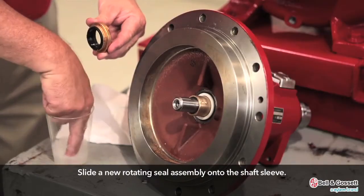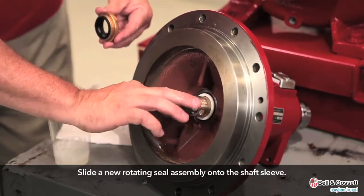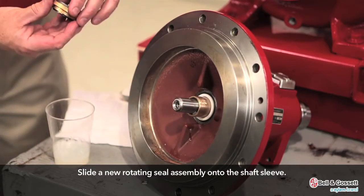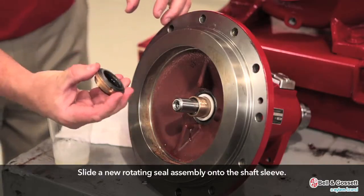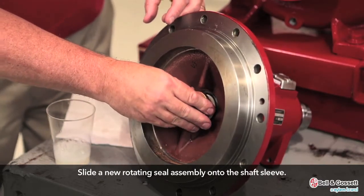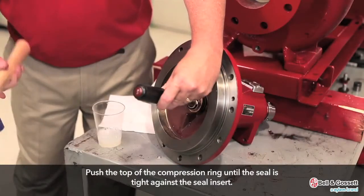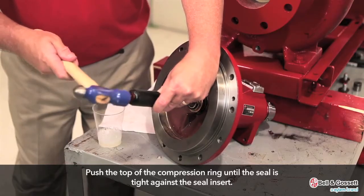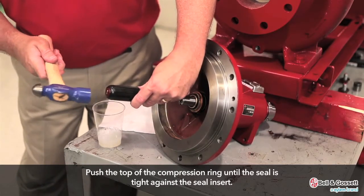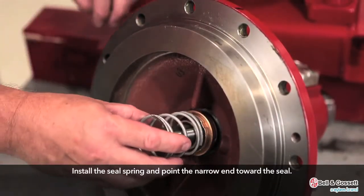Slide a new rotating seal assembly onto the shaft sleeve. Push the top of the compression ring with a screwdriver until the seal is tight against the seal insert. Install the seal spring and point the narrow end toward the seal.